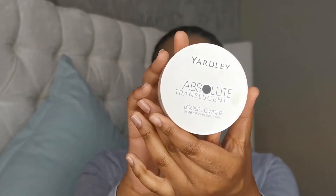I'm still using that L.A. Girl Pro Concealer in the shade Fawn. While we wait for that to set — not get tacky — I'm going to take my Yardley Absolute Translucent Loose Powder and set the concealer under my eyes.